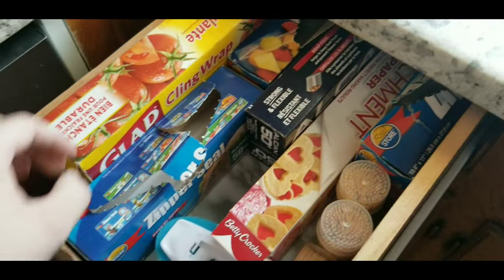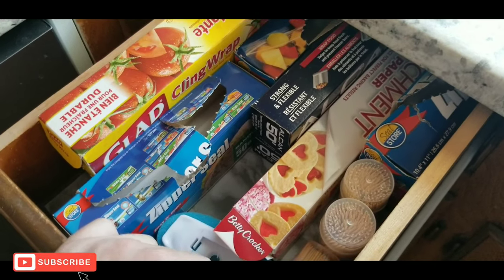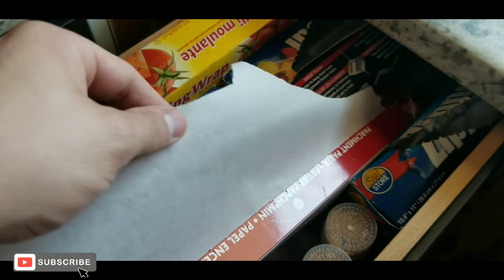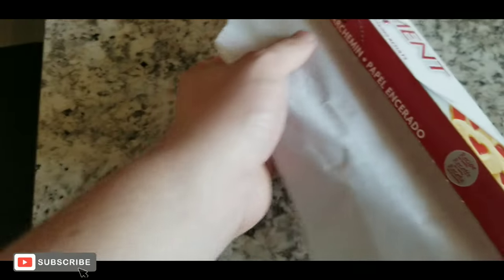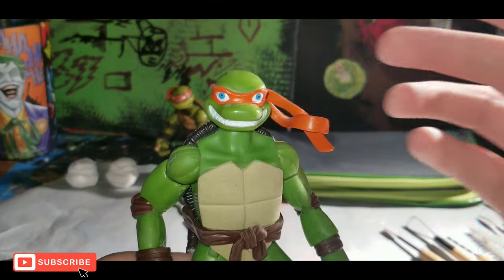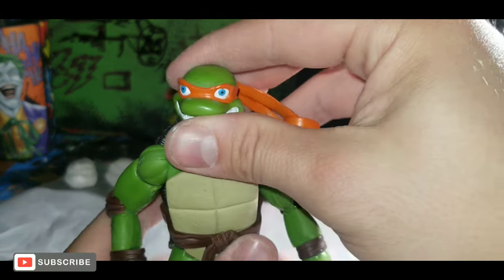So I have different clay — some is just air dry and some is oven bake. I'm going to be working on top of parchment paper so I can just bring the whole sheet up and throw it in the oven.